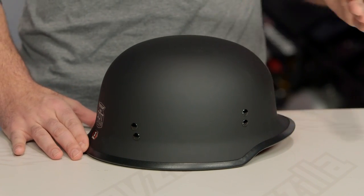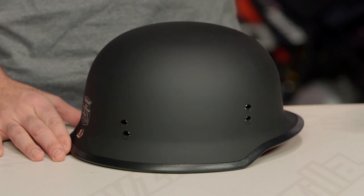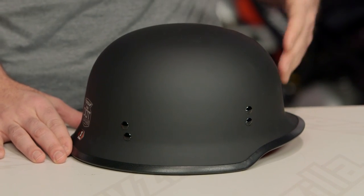It's still going to be a DOT helmet, so keep that in mind if you're living in a state that does require helmet laws — this will keep you covered in the eyes of Johnny Law. It is a polycarb shell, DOT rated, and when we threw it on our scale it came in at 2 lbs 3 oz, so it's relatively lightweight.